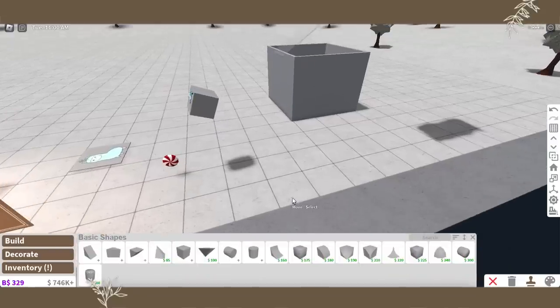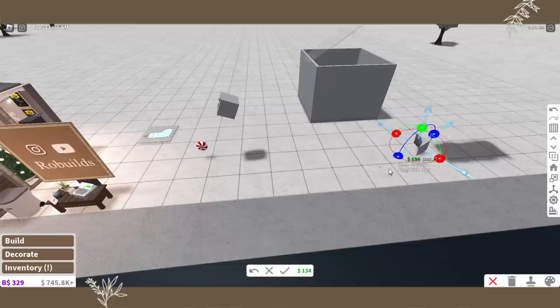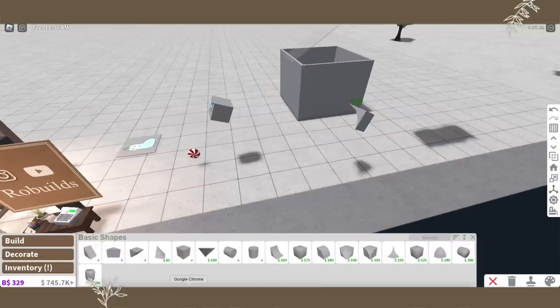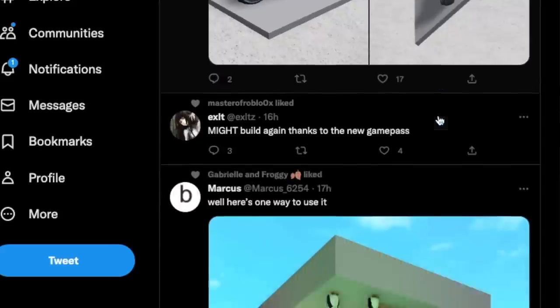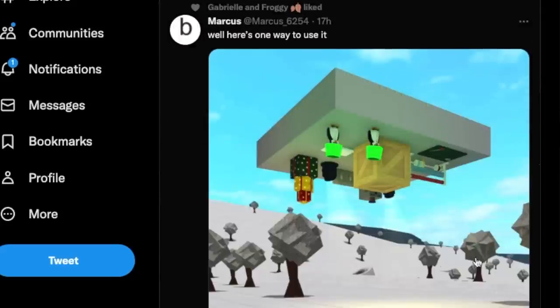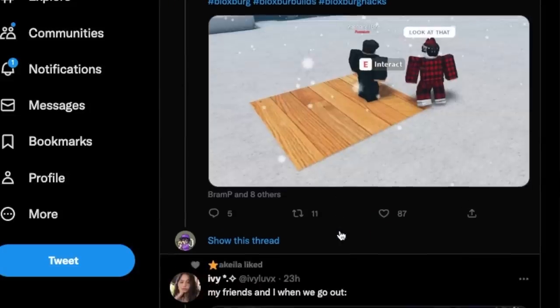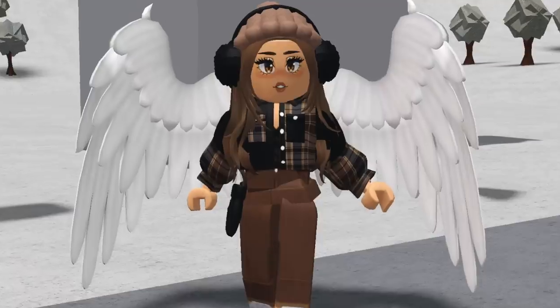There's a lot of freedom with this game pass — you can flip things and turn things upside down. Interestingly, vehicles cannot be flipped, as tested by Blocksburg Chronicles — they just stay straight. You can flip things completely upside down, so if you want to make an upside-down house you can do that. You can also move planks for custom flooring now, which is awesome.